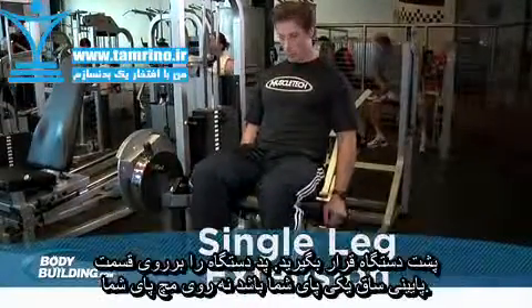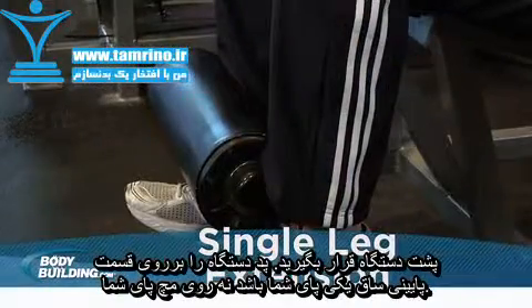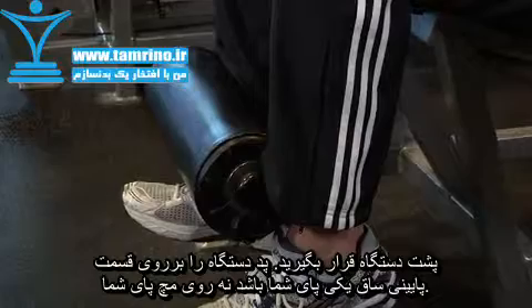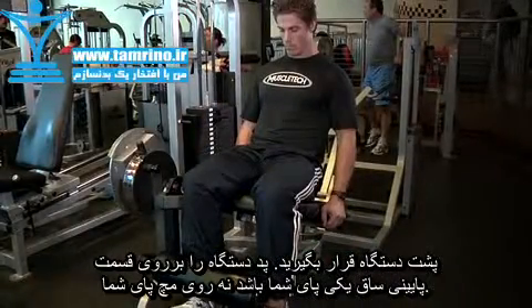Seat yourself in the machine and adjust it so that you are positioned properly. The pad should be against the lower part of your shin, but not in contact with the ankle. Adjust the seat so that the pivot point is in line with your knee.